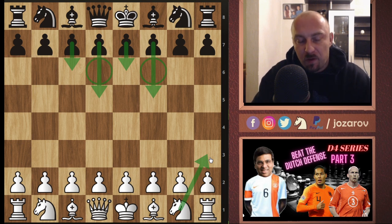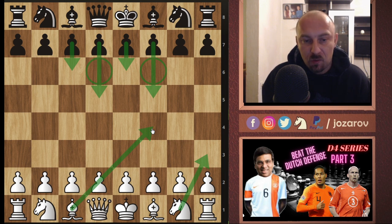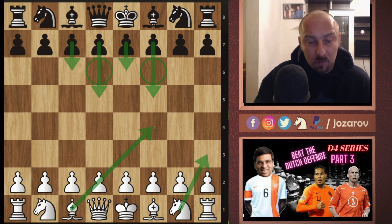This knight to h3 move has a great positional idea — we can place the bishop to f4. It may seem strange to place the knight on the edge of the board, but it's really a nice and pragmatic positional idea that white can choose in order to beat the Stonewall Dutch. Let's check out now the game and I'll explain the main ideas about this move.